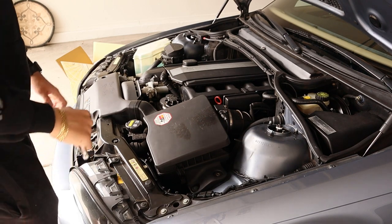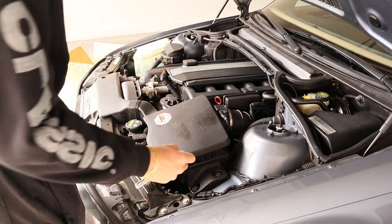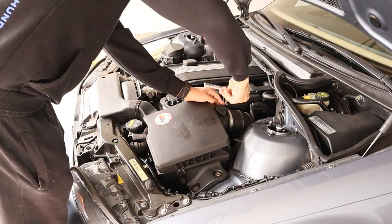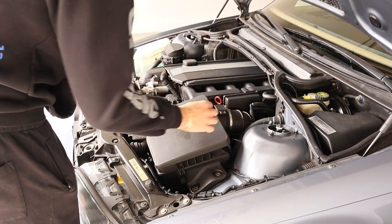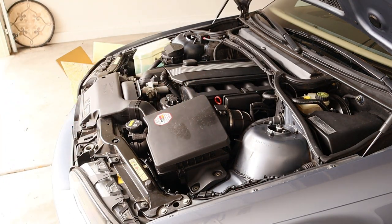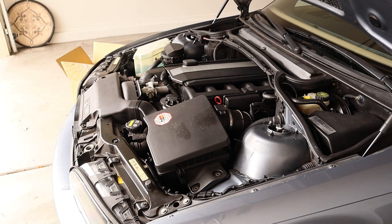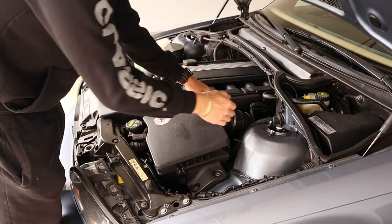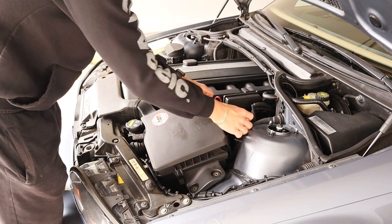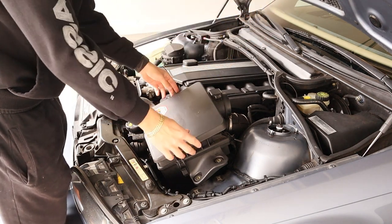First thing you want to do is unscrew the stock airbox — there are two screws right here, both 10 millimeters. In my case there's a missing screw. Then unclip the mass airflow sensor, and undo that clamp over there — it's either a 6 millimeter or flathead; it's a 6 millimeter. Once you undo that clamp, pull out the boot and grab the airbox gently, pulling it out toward the driver cabin.